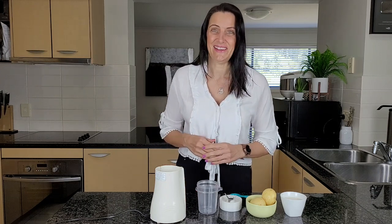And like I said, quick and easy — it's just three ingredients, so it doesn't get any easier than that.